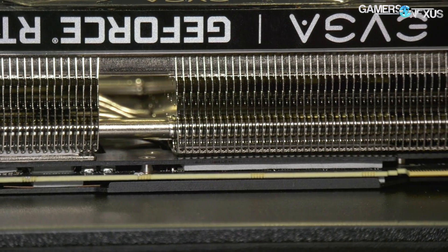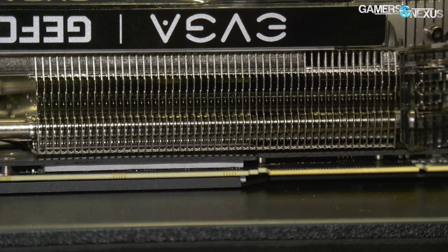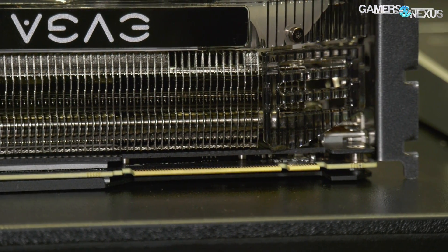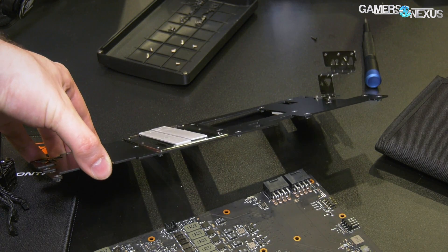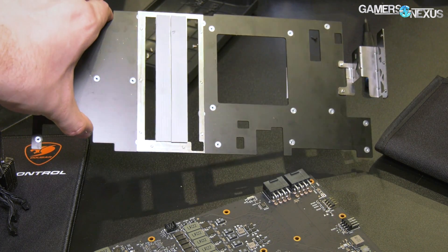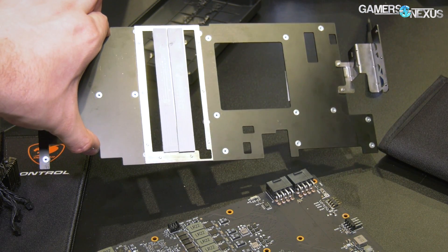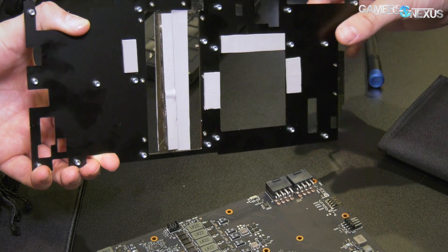For the FTW3 card, there is a VRM contact plate — it's got a thermal pad between it and the VRM. There's a base plate, and then on top of that there's a contact plate, which contacts the massive heatsink for the 2.75-slot card. I believe the transfer medium is going directly into the plate, but I'm not sure.